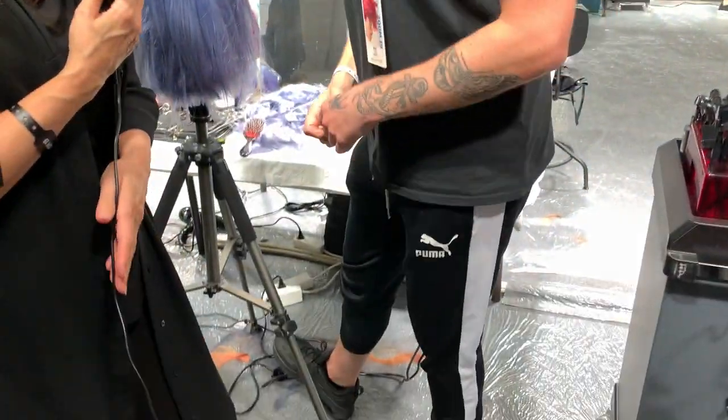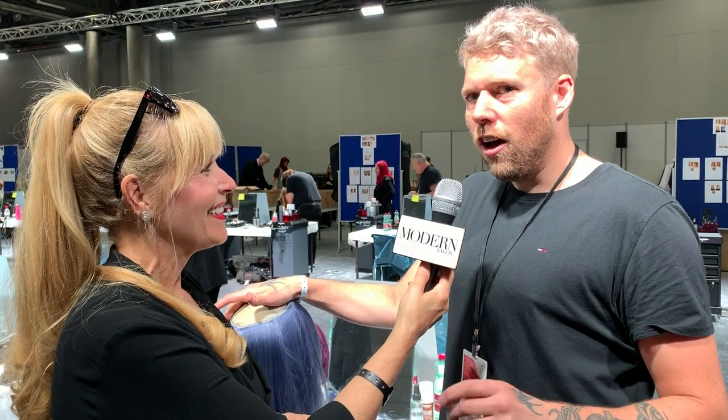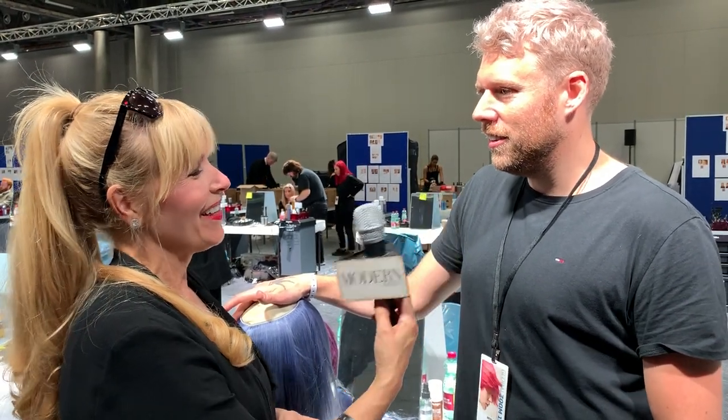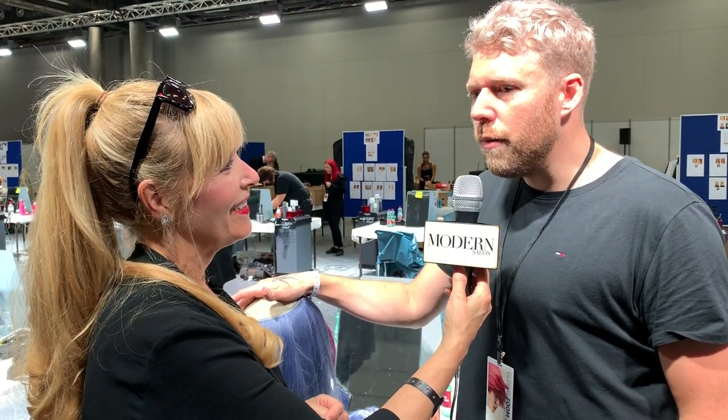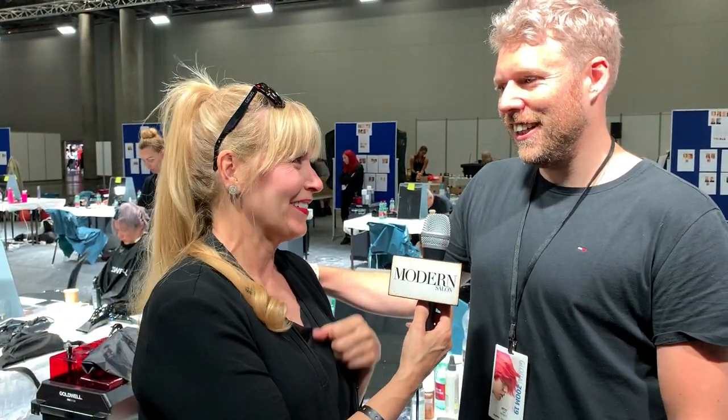Sam just rode from London to Paris — we had a whole Goldwell team, 50 hairdressers from the UK, for a charity called Bloodwise. He's got a Just Giving page called Sam Burnett if you want to donate. It was over four days, 500 kilometers. You can follow him on Instagram at Sam Burnett Hair, or Hair and Bone — spelled H-A-R-E and Bone. Congratulations, have a great show tonight — thanks for giving us this time. Always great to see you. Bye guys!